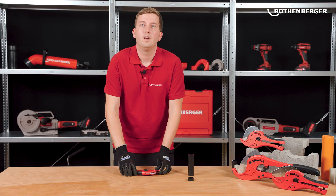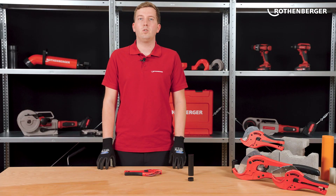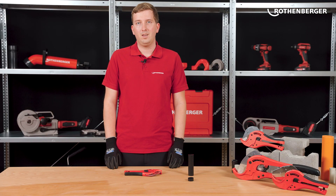What is your favorite function of the plastic pipe shears? What else can you use the scissors for? Drop us your ideas in the comments. If you want to learn more information about cutting, visit us online at rotenberger.com.